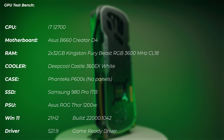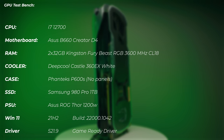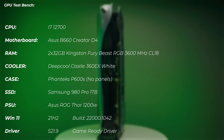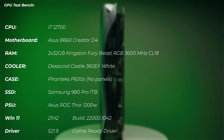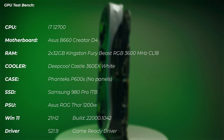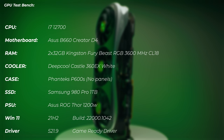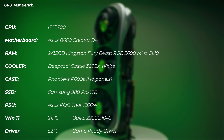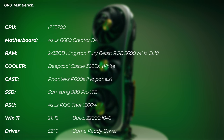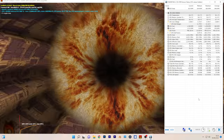For my test bench setup, I'm using an i7-12700 CPU on an Asus B660 ProArt Creator Wi-Fi motherboard. RAM is 2×32GB Kingston Fury Beast RGB at 3600MHz CL18. The cooler is a Deepcool Castle EX 360 white, in a Phanteks P600S case without panels. PSU is Asus ROG Thor 1200W, running Windows 11 21H2. Driver details are shown on screen.